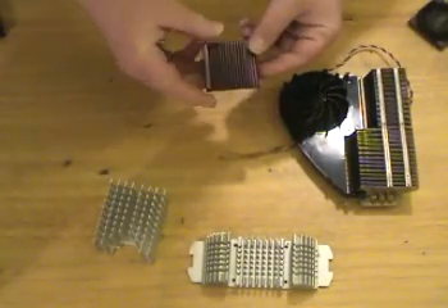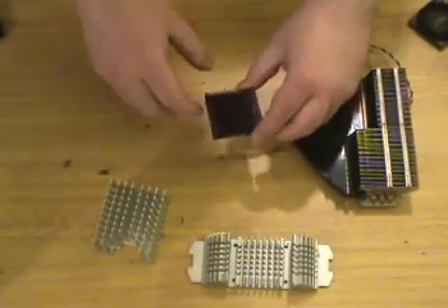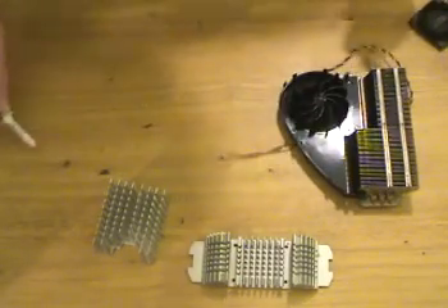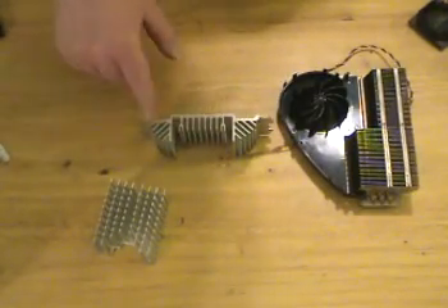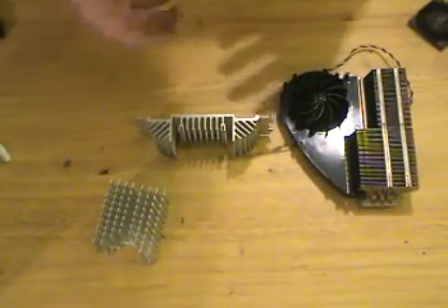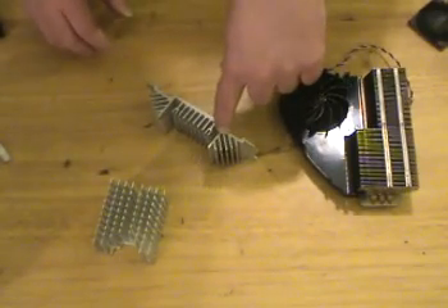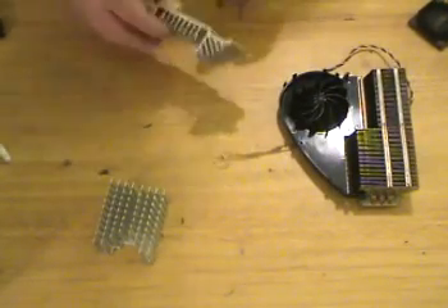This is an old heat sink for a Northbridge or a really ancient CPU. You can actually cut this in half and use it for RAM, but remember, if you're going to do that, use Ceramique so that you don't have electrically conductive thermal paste on there. This flower-type pattern on either end helps with cooling, especially when used with fans, because it follows the same airflow that fans normally produce. This is a really good heat sink — it actually has little ridges on the actual fins, improving the cooling very much.